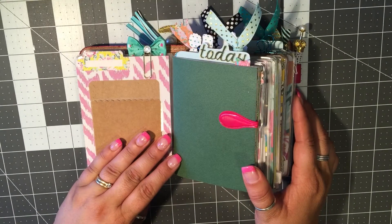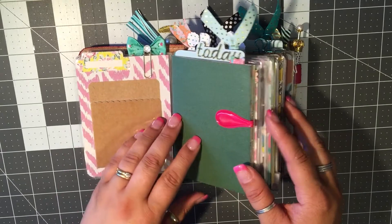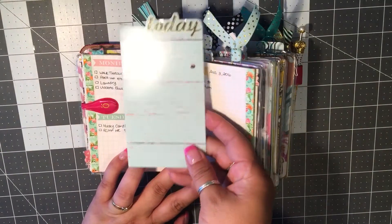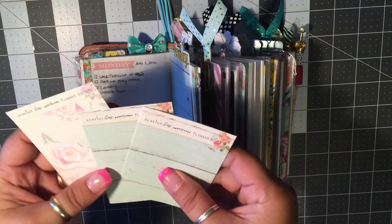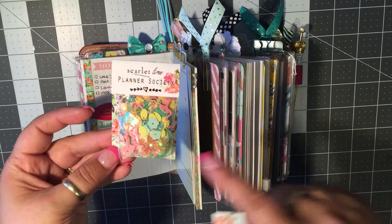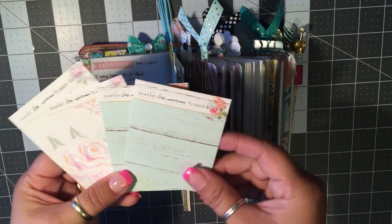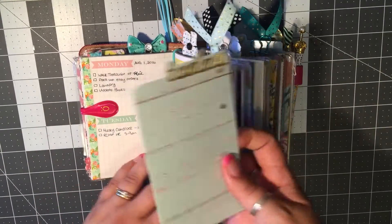I bought this cute little charm from Michaels in their new planner section — I think it's adorable. I still have my owl and my teacup; these are fabric clips and I think they're really adorable so I always have them on. I added some cute Planner Society cards into my money pouch so you can't really see the money. It makes me feel more secure when I'm carrying this around, especially at the tills — I don't like people seeing how much money I have.